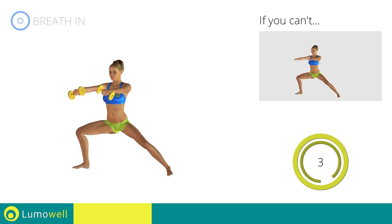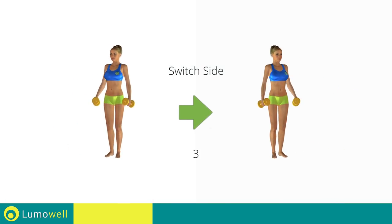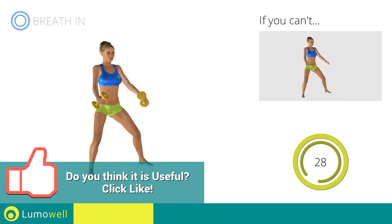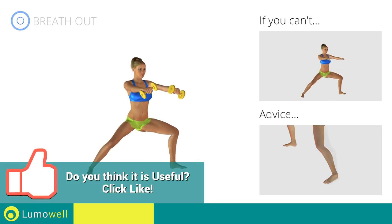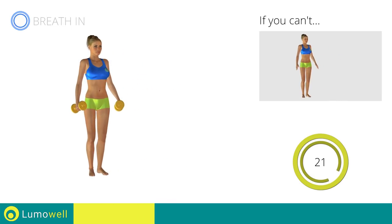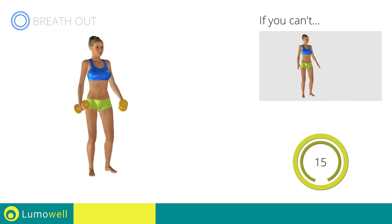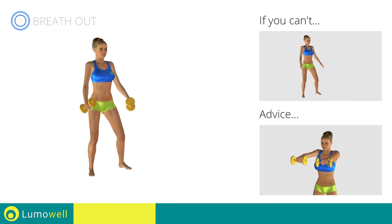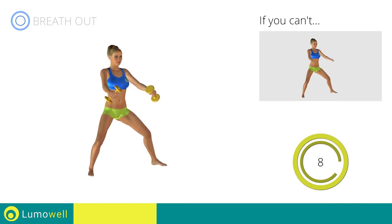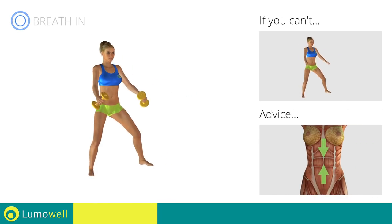Five, four, three, two, one. Switch sides in the shortest time possible. Go! Be sure not to bend the outstretched leg. Be sure not to bend your wrists — your hands should be in line with your forearms. Don't lift your shoulders when you bring your arms up — keep them down and relaxed. Keep your abs constantly tight during the exercise to improve balance.